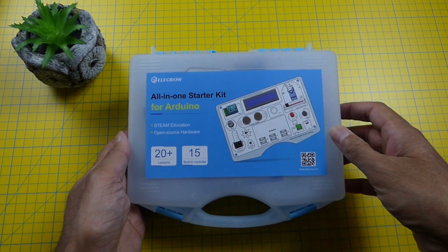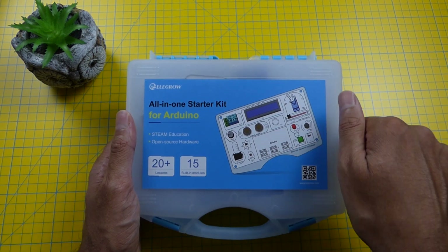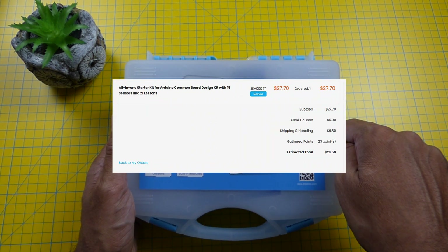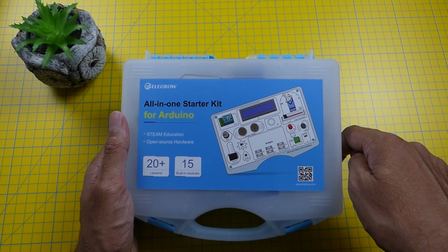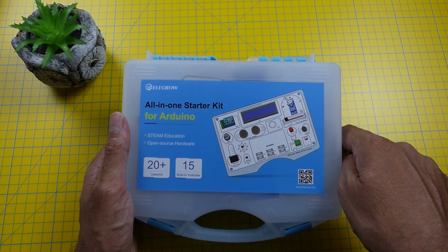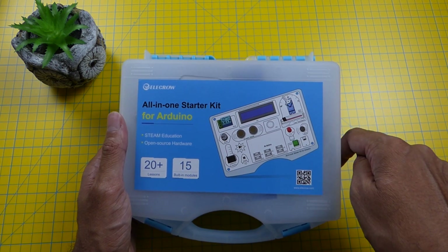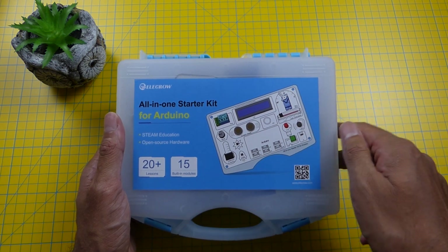Hey guys, welcome to the channel. I came across this electronics kit from Elecrow in China. It's a kit for Arduino. If you're not familiar with Arduino, it's an open source platform that allows you to control various sensors and hardware modules. This kit makes things a whole lot simpler by having everything in one unit without many wires or using breadboards.